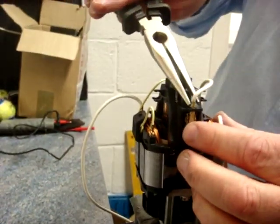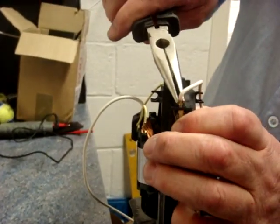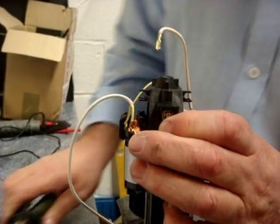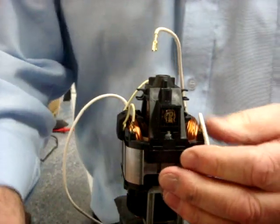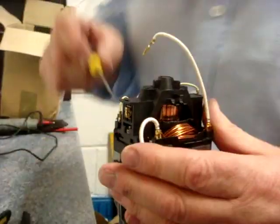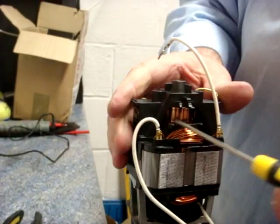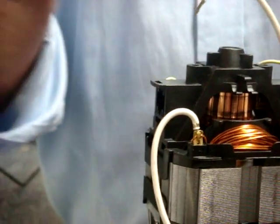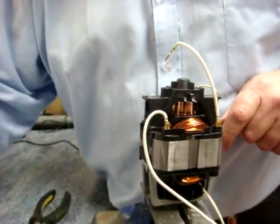To do the other one you do exactly the same. Just grab the brush with the pliers — make sure you grab the brass connector, not the wire — and then the brush should come out. This one is a little sticky, probably just because it's new, so we'll lever it out. There's the brush popping out. Of course on your motor the brush will be very old with carbon on it.